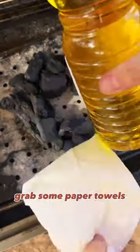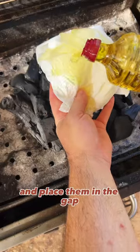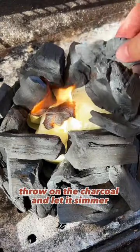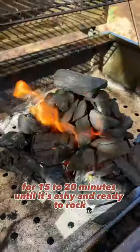No chimney starter, no problem. Grab some paper towels, soak them in oil, and place them in the gap. Once the paper towel is ablaze, throw on the charcoal and let it simmer for 15 to 20 minutes until it's ashy and ready to rock.